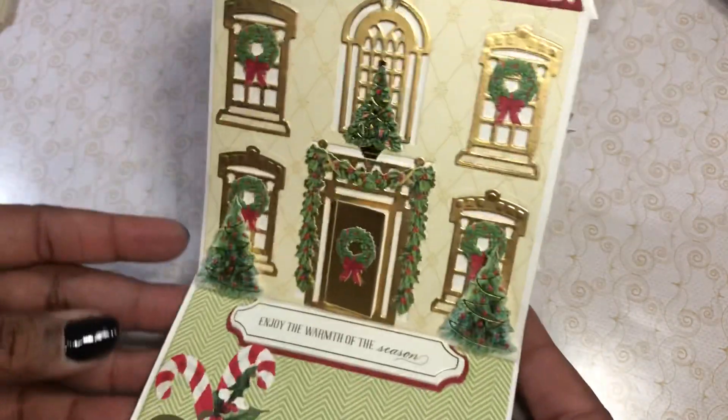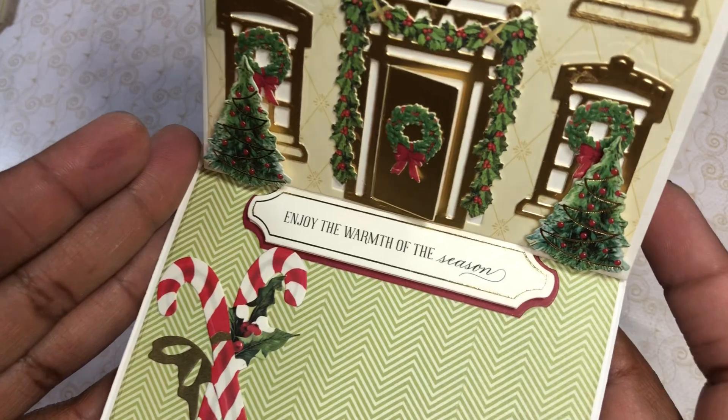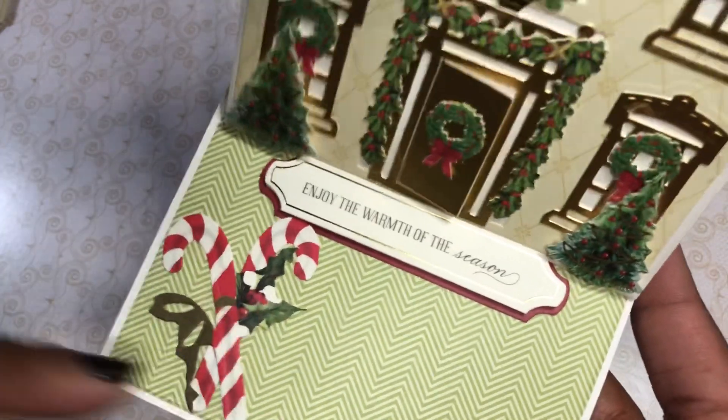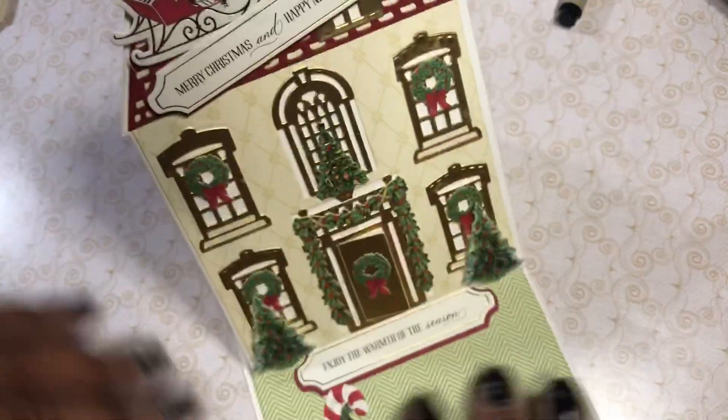So fabulous! And then when you open it, it says Merry Christmas and Happy New Year, enjoy the warmth of the season. And then I used two of the candy canes that were in the kit — I just crossed them. So that's my other easel card.